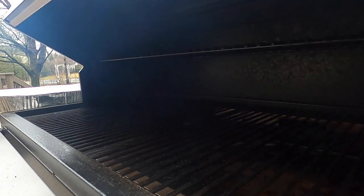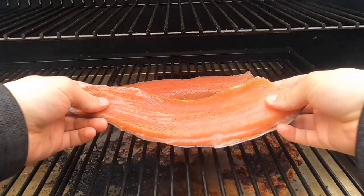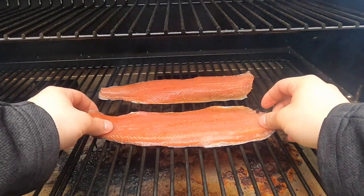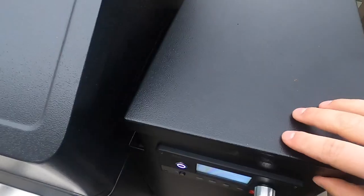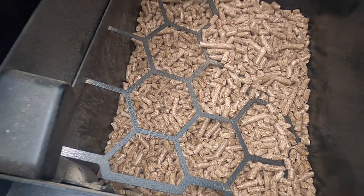For this catch and cook we're going to be doing a whiskey smoked trout on the Traeger — it's going to be delicious. Let's get this fish on the grill. The wood I'm smoking on today is cherry wood, which is a really good wood for fish. For a trout this size it's probably going to take around an hour and a half. I'll check it about an hour in and then we can glaze it.